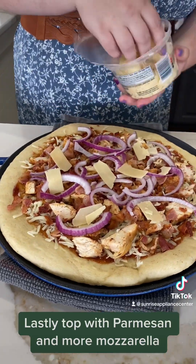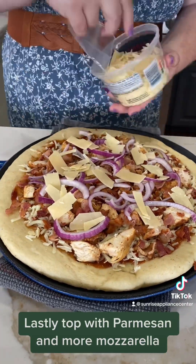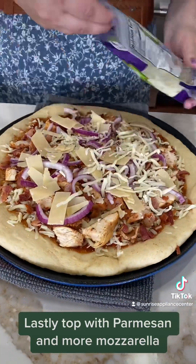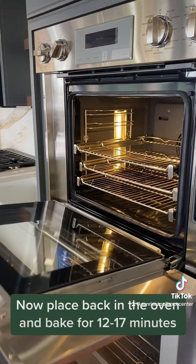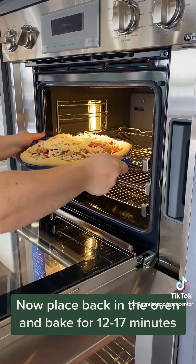Lastly, top with parmesan and more mozzarella. Now place back in the oven and bake for 12 to 17 minutes.